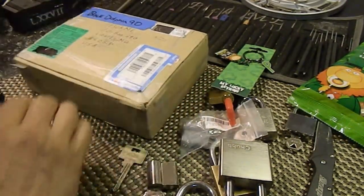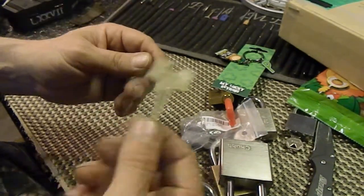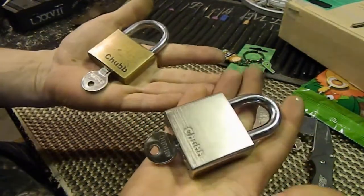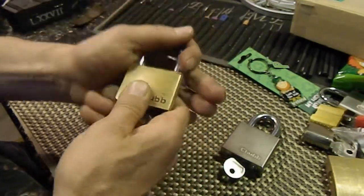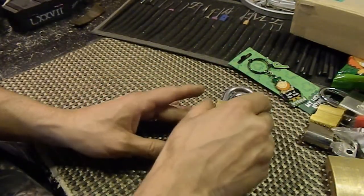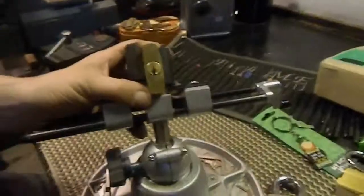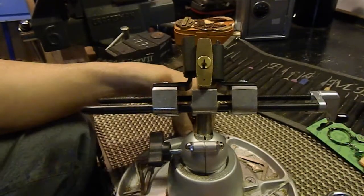Thank you so much BlackDolphin90 for all these locks — I'm really looking forward to them. You have to let me know about that Asset Twin Combi key, that's got me freaked out. He told me these Chubbs were on loan — one is guttable, one is not. I'm going to pick these out of the package right now. We'll start with the one that's not guttable, hopefully I can get into it in a reasonable amount of time, then do the other one and gut it so I can put your package in the mail.